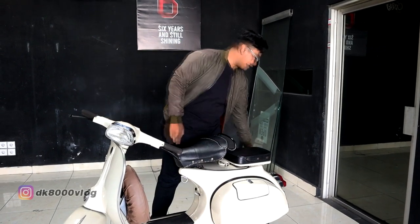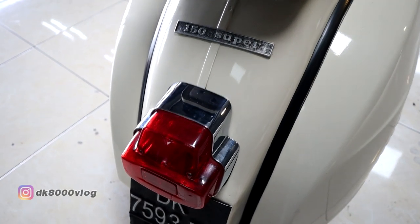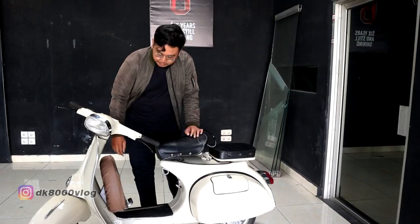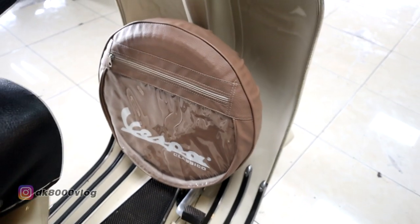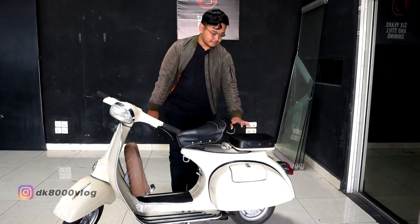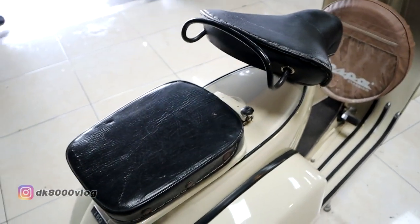Yang pertama, di bagian stop lamp, sudah menggunakan dari Vespa Super tahun 1966. Ditambahkan cover bundar yang di depan. Terus jok belakang sudah dikikis, diganti kulitnya sama jok yang di depan juga.